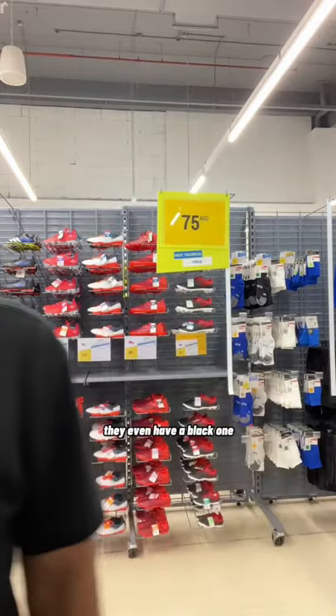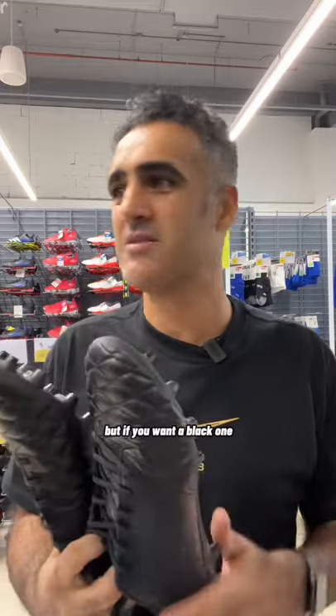They even have a black one. I know, ugly. But if you want a black one.